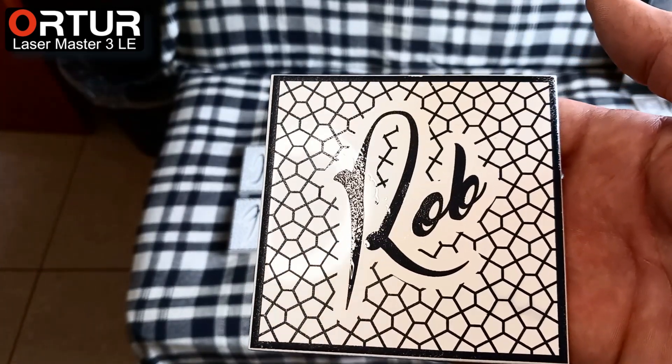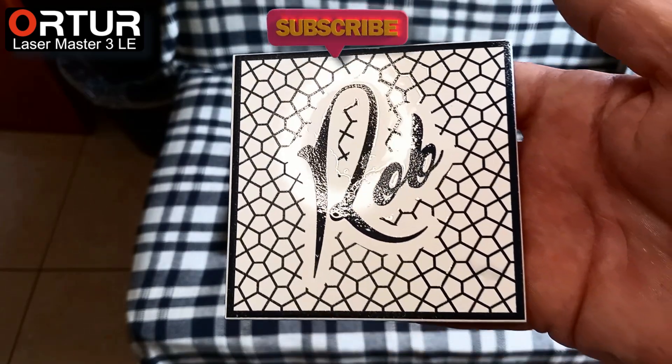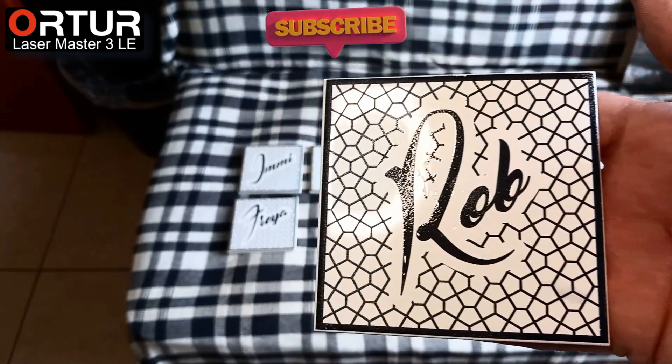Many thanks for watching this short video. If it has helped you, can you please hit the like and subscribe button. Thank you.